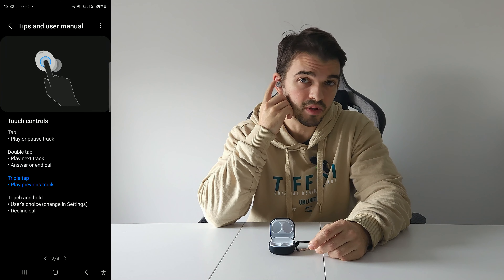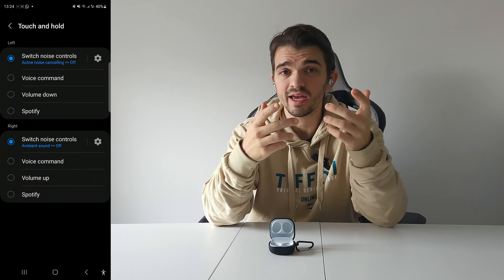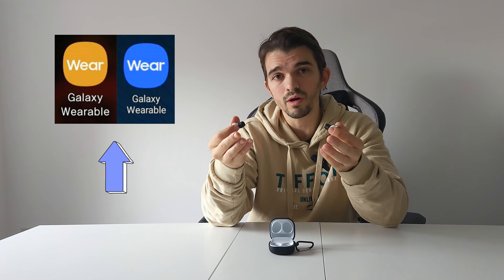For music playback: tap once to start or stop the music, double tap to skip a song, triple tap to go back, and tap and hold on the right earbud to raise the volume. Some of these controls can be changed in the app. For calls: tap once to accept a call and touch and hold to decline the call.